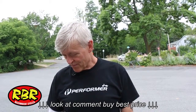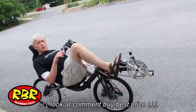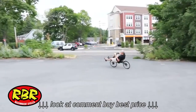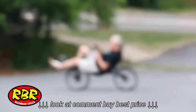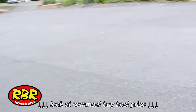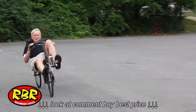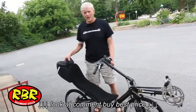So check us out. I like it. [Outtake] This is where I fall over.